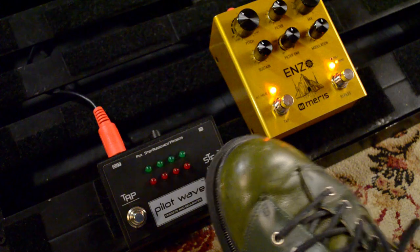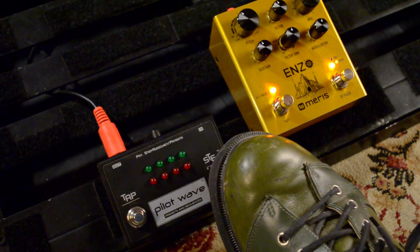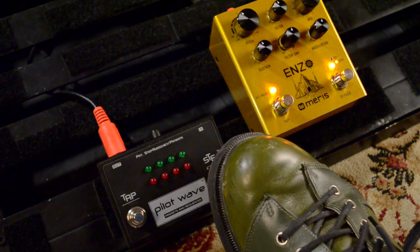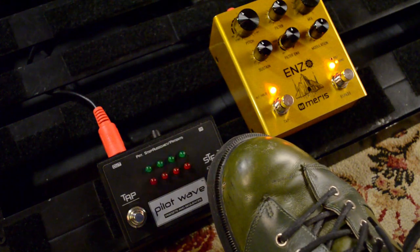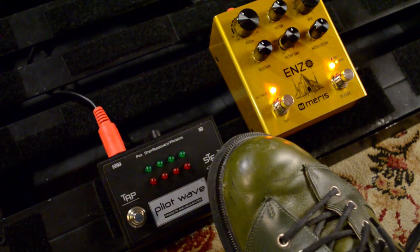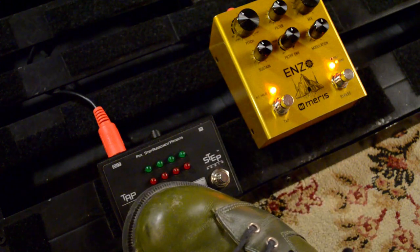Pressing the step button advances you one preset. As you'll see here, we're going through presets one through eight, and then when we get to nine, just one LED will be off and the rest on, indicating that you're in presets nine through 16. When you get to the preset you want, you press the tap button again to engage it. In this case, we're going to select preset number four.